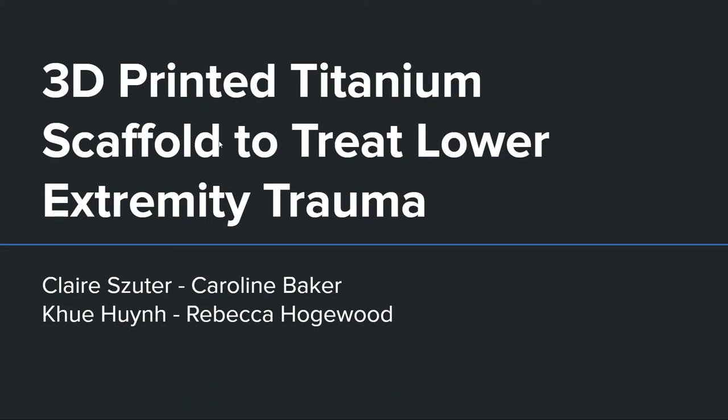Hi, I'm Caroline, and my partners Claire, Quay, and Rebecca, and we explored 3D-printed scaffolding to facilitate bone growth following lower extremity trauma.